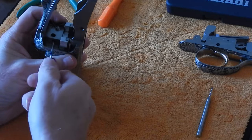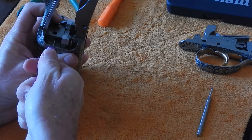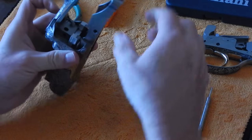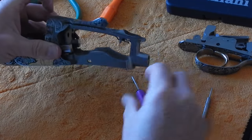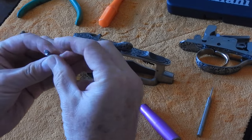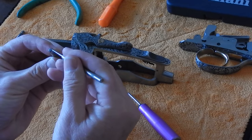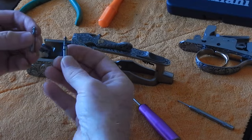We're going to continue pushing on the cross pin, and you'll see the bottom barrel firing pin pop up just a little bit. We can take the bottom barrel firing pin out. In this case, the firing pin return spring came out with the firing pin. We don't see any separation indications on the back of this firing pin, so we'll reuse both firing pins.